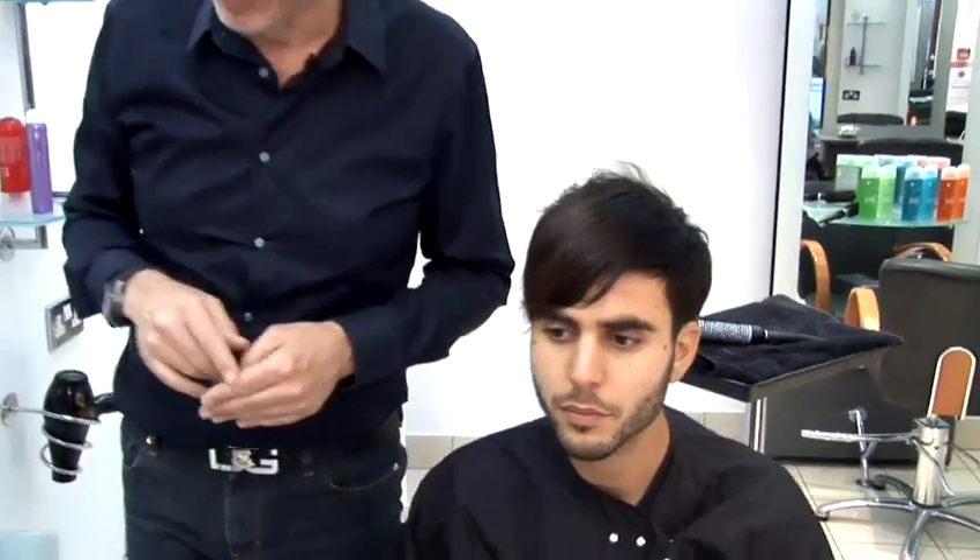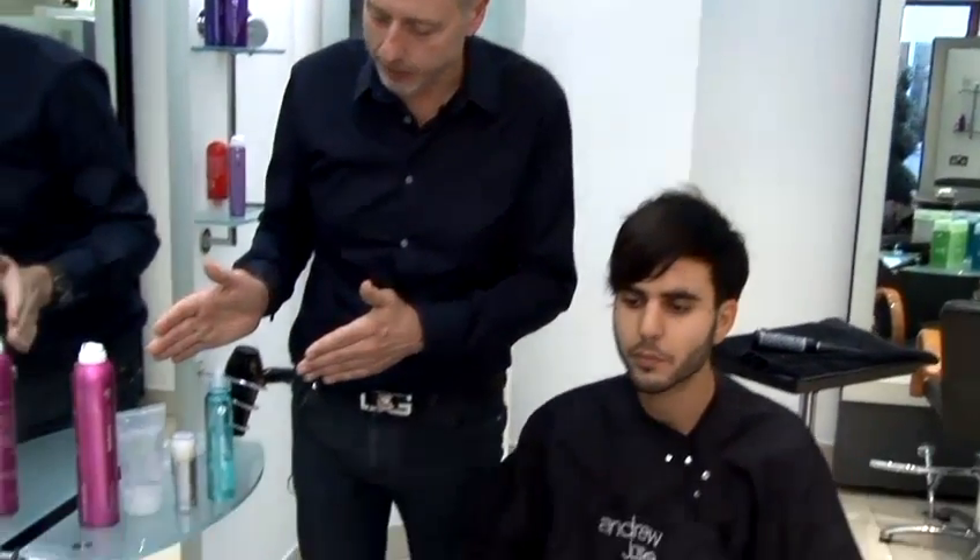Quiffs are reliant on two things. The first thing is a haircut that helps if it's cut into a little teardrop shape, and secondly you will have to use product to achieve it. There are four here which would be the most common types of product you'd use in the styling of any quiff.